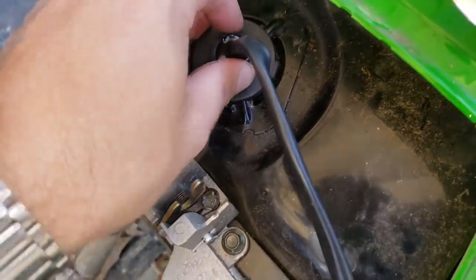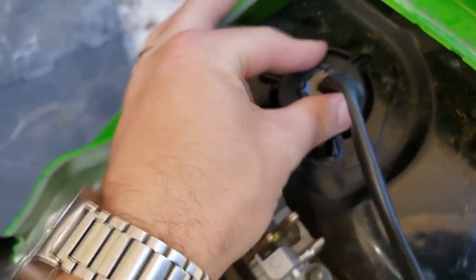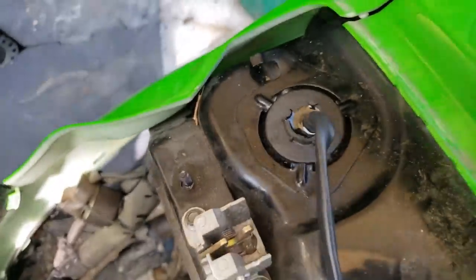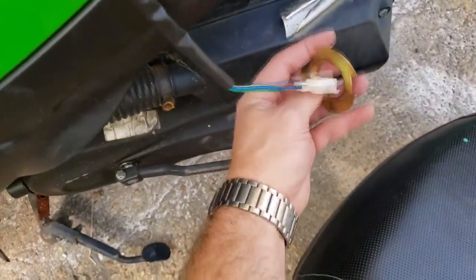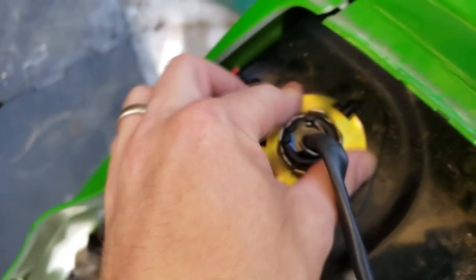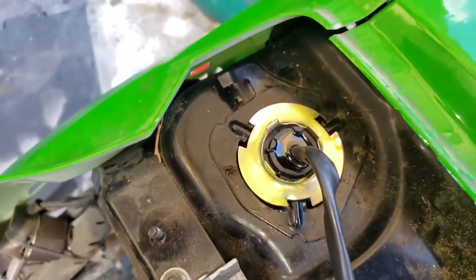If you guys ever get one of these, once you can get it to line up, this is how it should be to make a proper seal in the tank. Then this piece goes on so that the pointy ends are up like this, and then you just make sure it snugs into place and get it turned and pushed in.